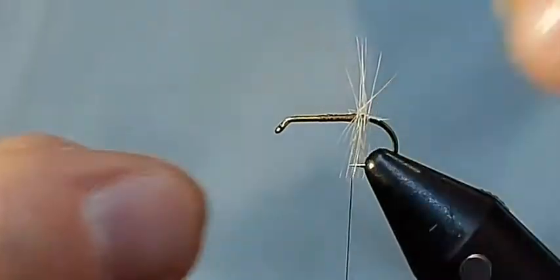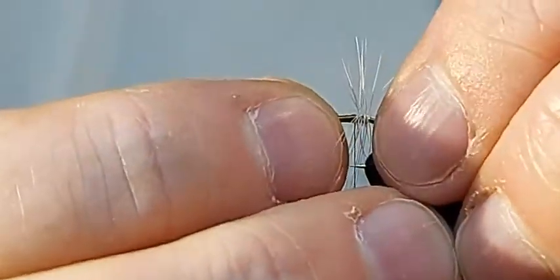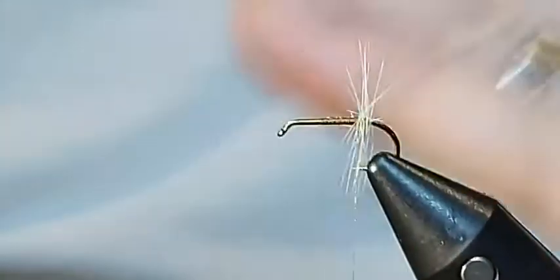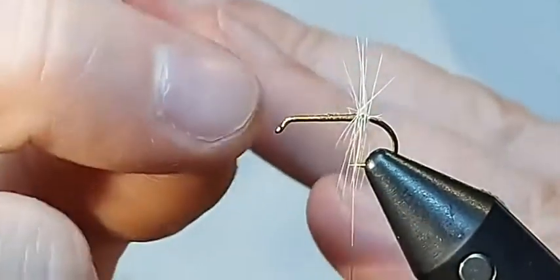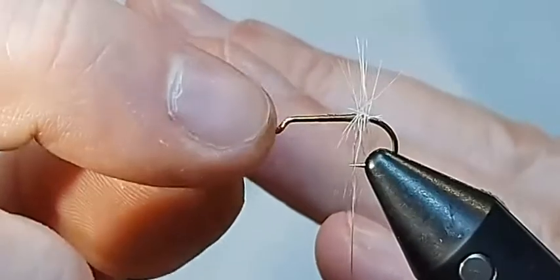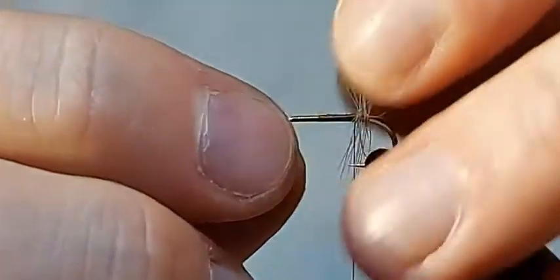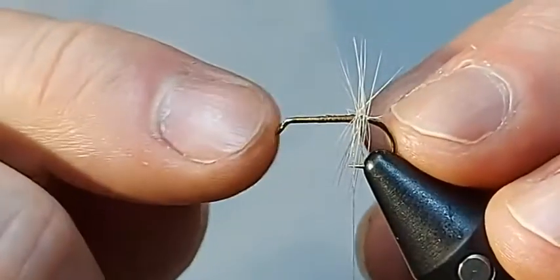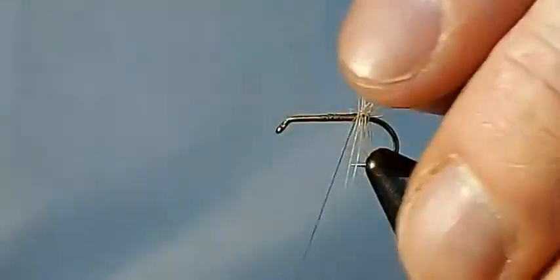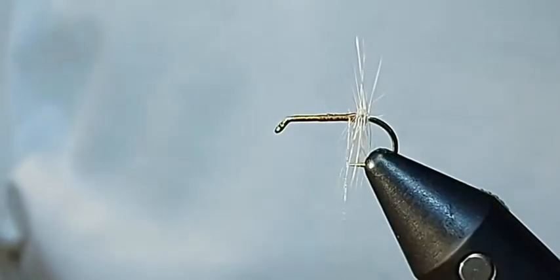The whole point of this is that when it presents, it should sit cocked up like this with the eye facing up, and the tippet here mimics a tail. Ultimately the fish is seeing this end as the front rather than traditionally seeing this end as the back.